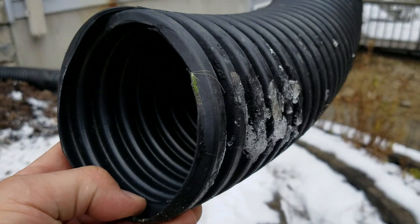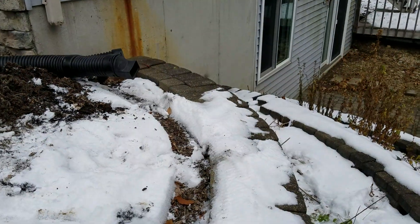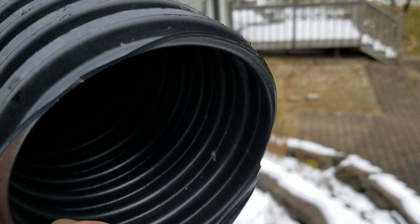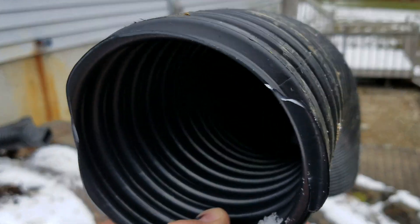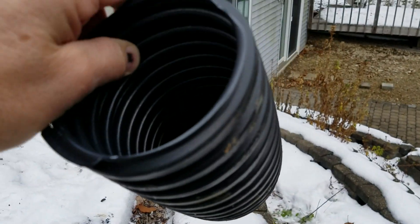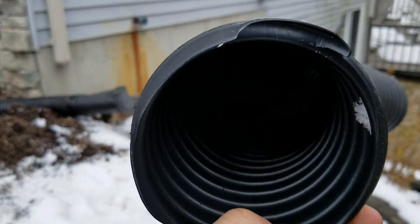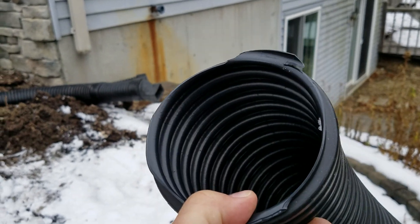I wanted to talk about the differences between single wall corrugated pipe and dual wall. This is single wall — it's corrugated on the outside and corrugated on the inside. You can see the valleys. This is where you hear comments about how shingle gravel and debris get trapped in the corrugated pipe. Well, if they're built right, that's usually not the case. They work fine as long as they're built right. However, if the installer fails, the pipe will fail.